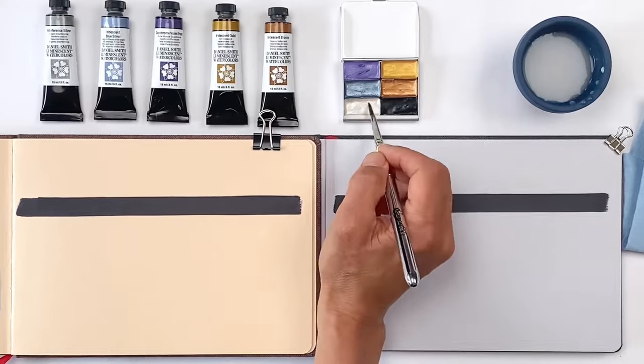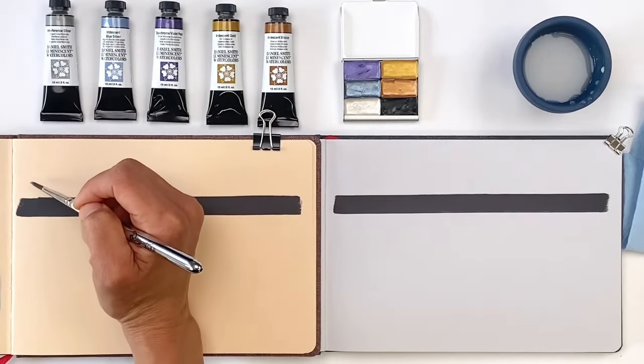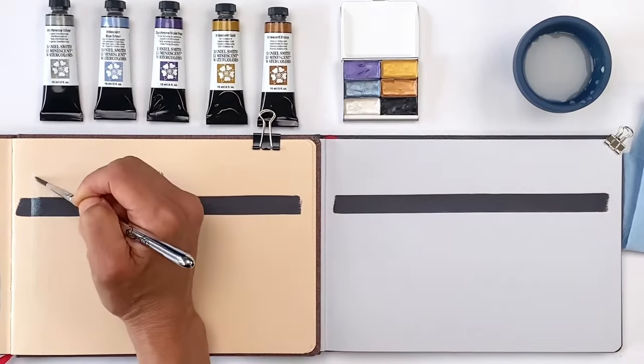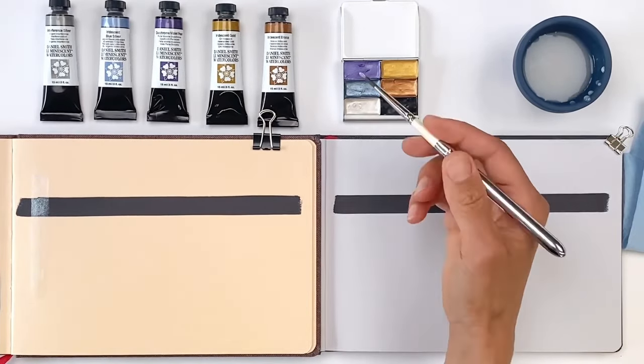We are excited to add three new metallic paints to our selection of Daniel Smith watercolors, so we now have five in total: Interferent Silver, Iridescent Blue Silver, Duo Chrome Violet Pearl, Iridescent Gold, and Iridescent Bronze.